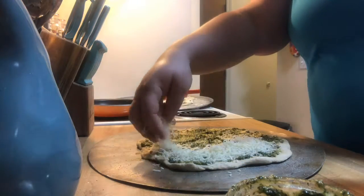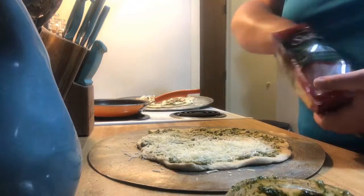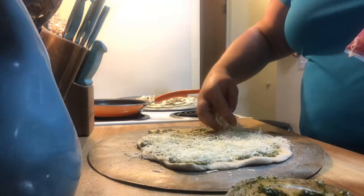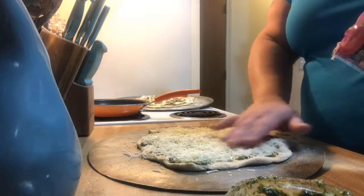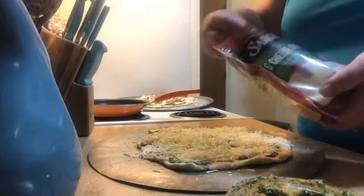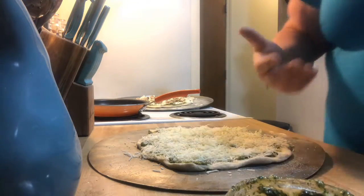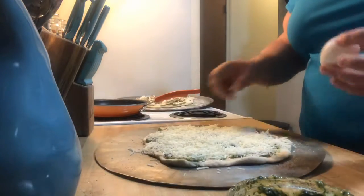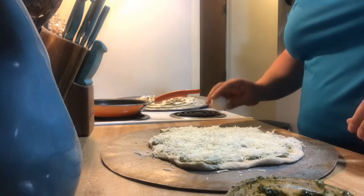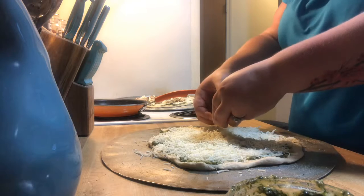If I don't use all of it, I put it in the freezer — that's what I did with these last two bags, I use it as we go. You don't want to over-cheese either. Don't get me wrong, I like cheese, but you want the pizza to have some stability. Because it's a smaller pizza, I have four eggs that I'm going to put on it.